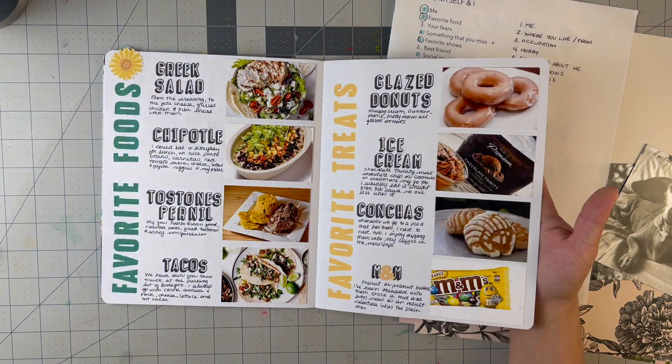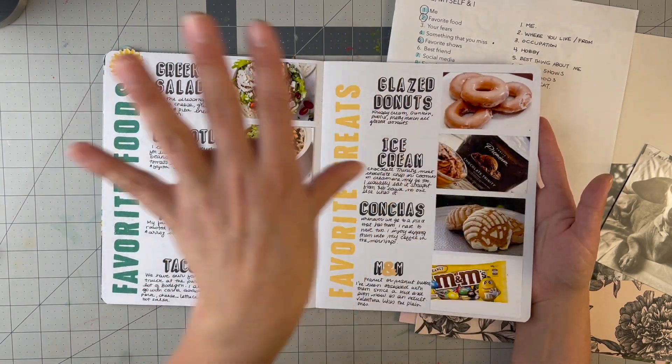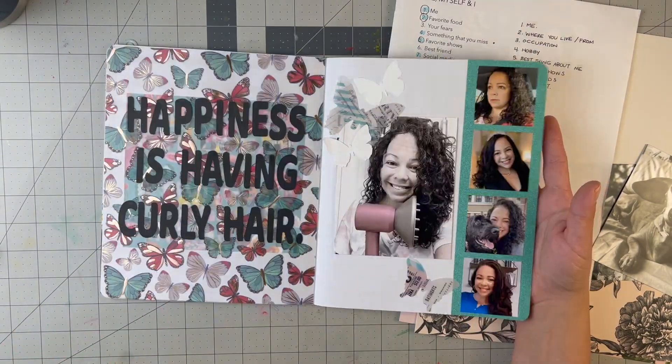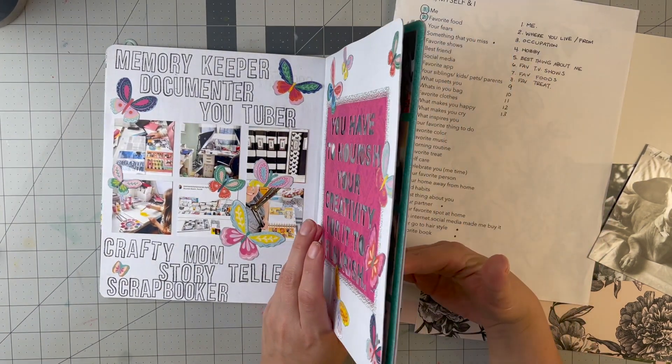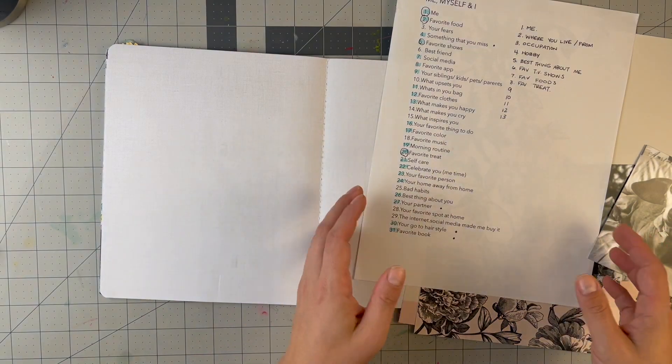Some pages were already used — like 'treats' on one side and 'foods' on the other — and I did a double page for those. I have to stop doing the double pages from now on.